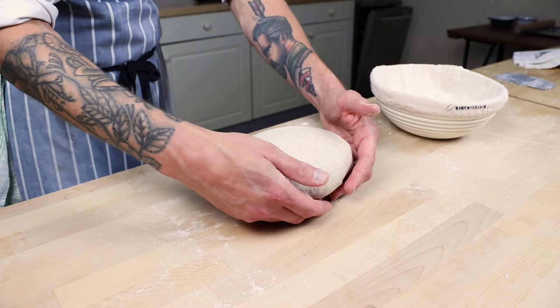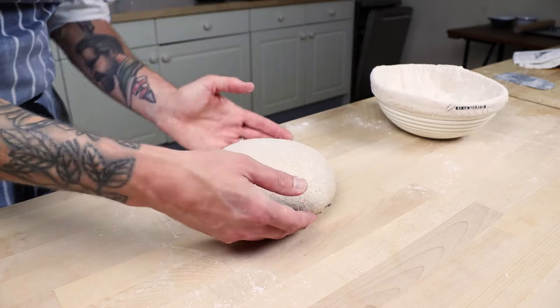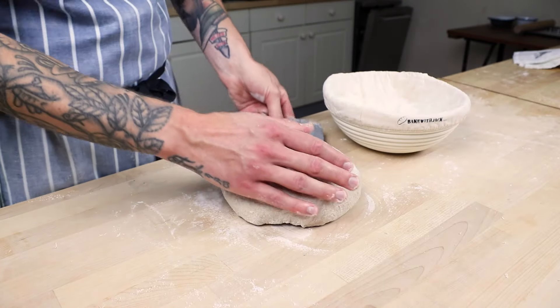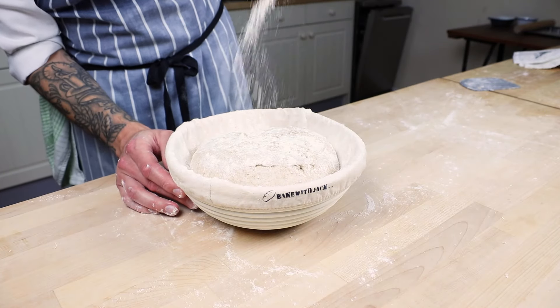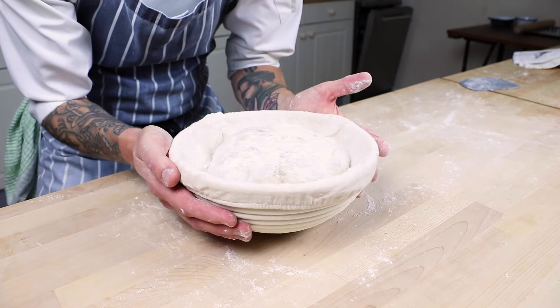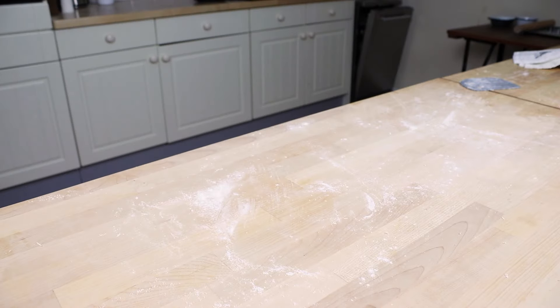Dust it nicely, get your dough scraper underneath, and place it upside down into your basket. It's still got that softness, still got that air inside - just look at that wobble. Then put it in the fridge.